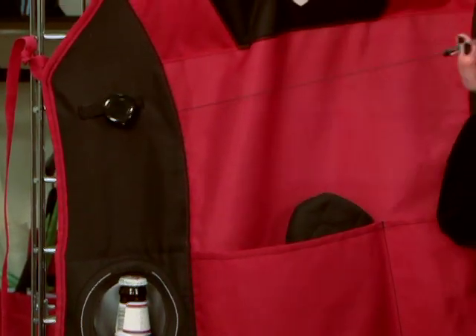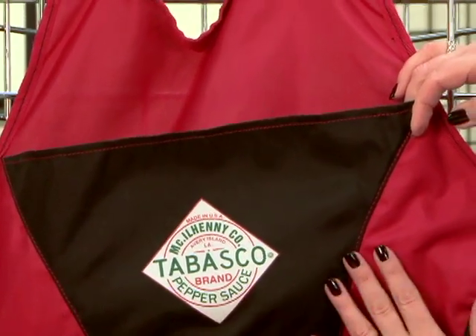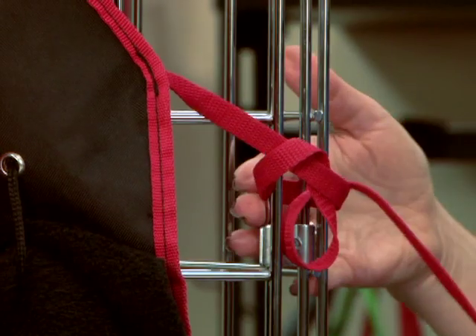It also has a bottle opener, a nice full front pocket with lots of room for your logo decoration, as well as an adjustable neck clip and adjustable side ties.